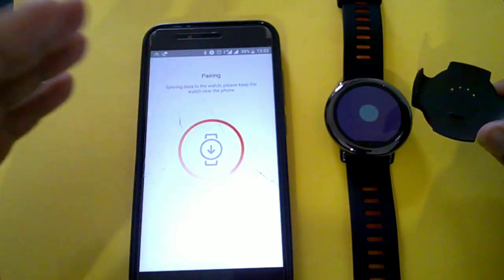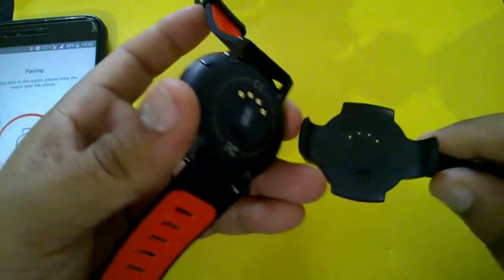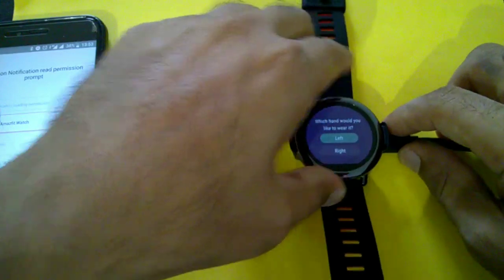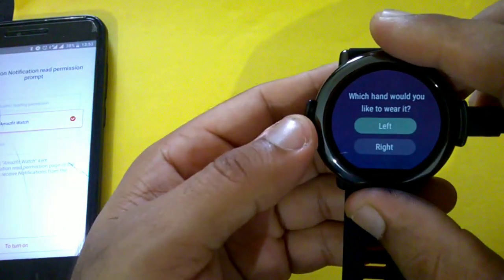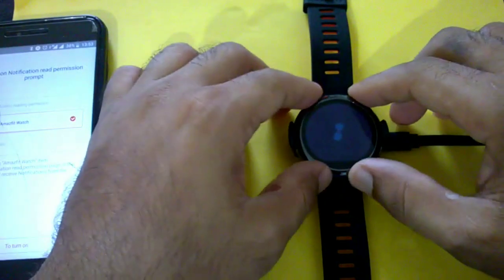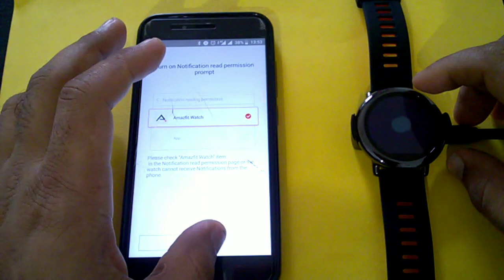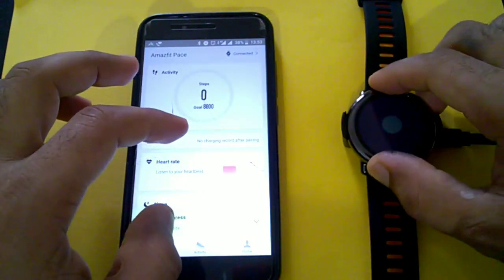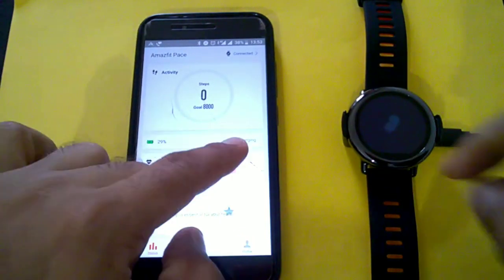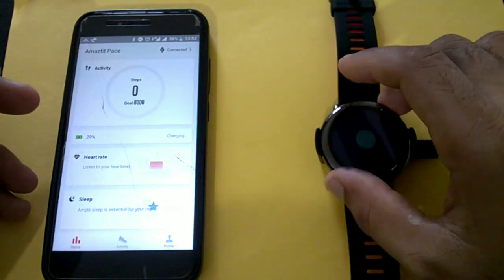While it's connecting, let's look at the charging facility. You just need to connect the pins on the watch to the charging dock pins. It's connected, and it's asking which hand you'd like to wear it on — I selected left. It vibrated and connected. It's now showing charging at 29%, so let it charge.